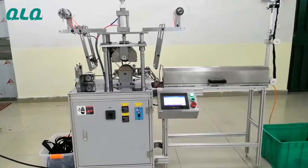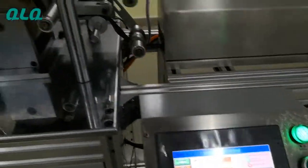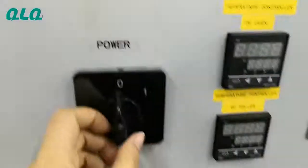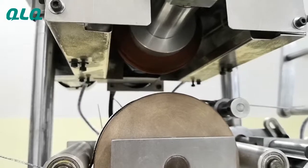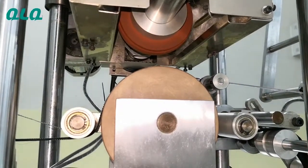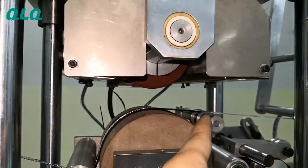The second advantage is the delay close turn-off function. What does it mean? Because the blower runs at very high temperature when the machine is working. So just now I turned off the machine already, but you can see the blower is still continuing to run. This is because you need to cool the blower in order to protect it.